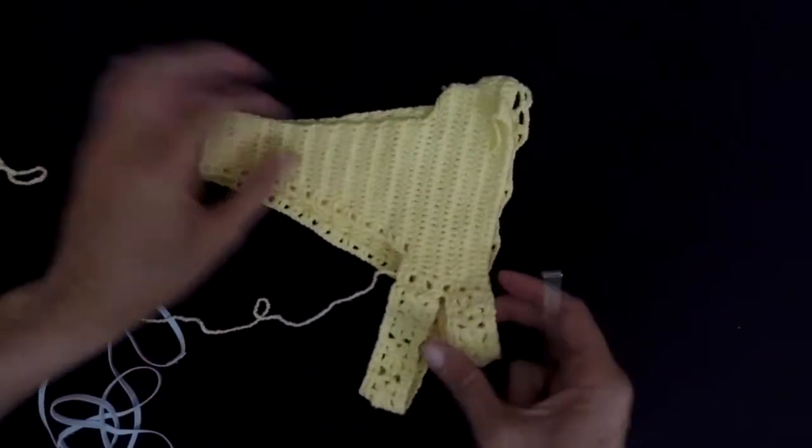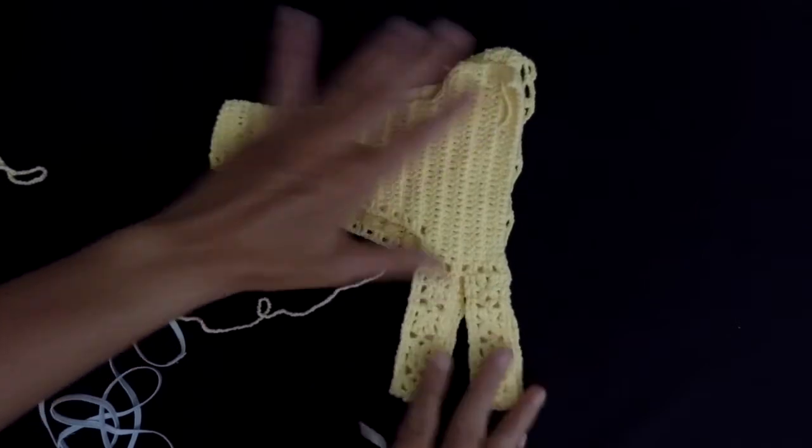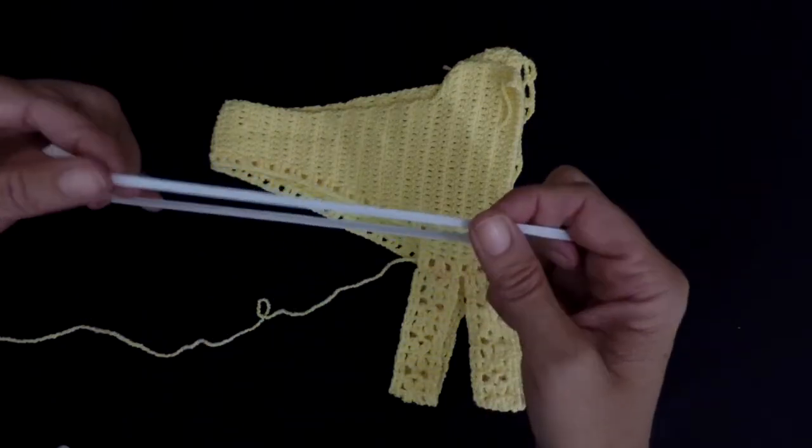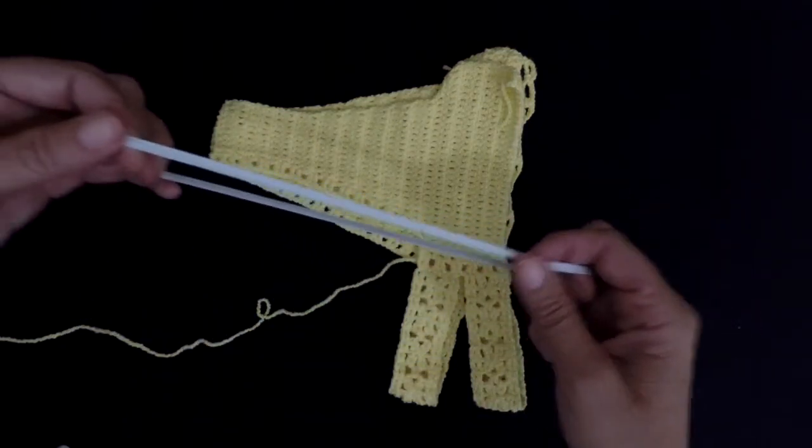After that, I place my bikini like this, because I want to measure the size of the elastic for the side. I'm using this skinny elastic for swimwear.